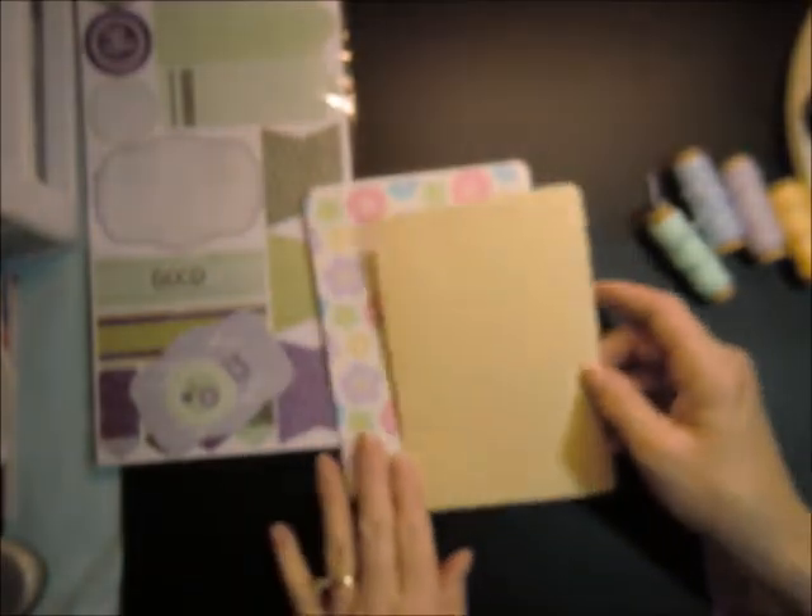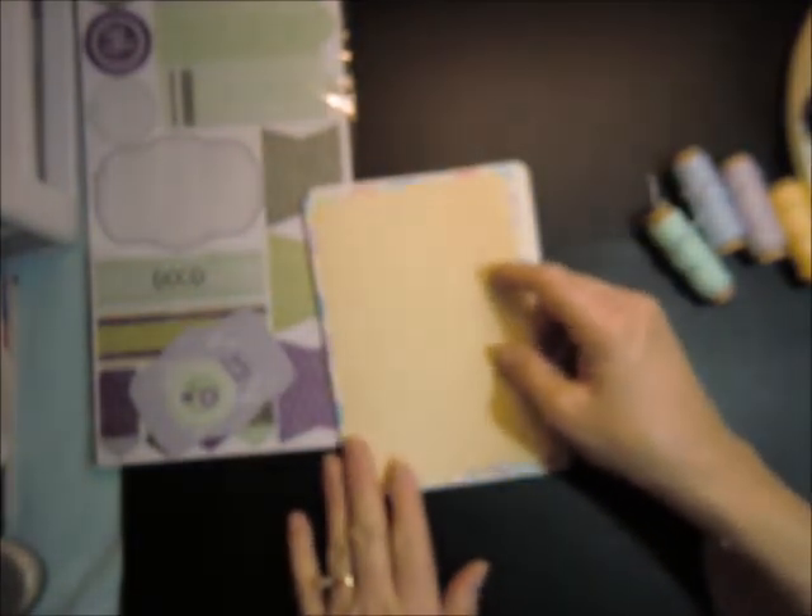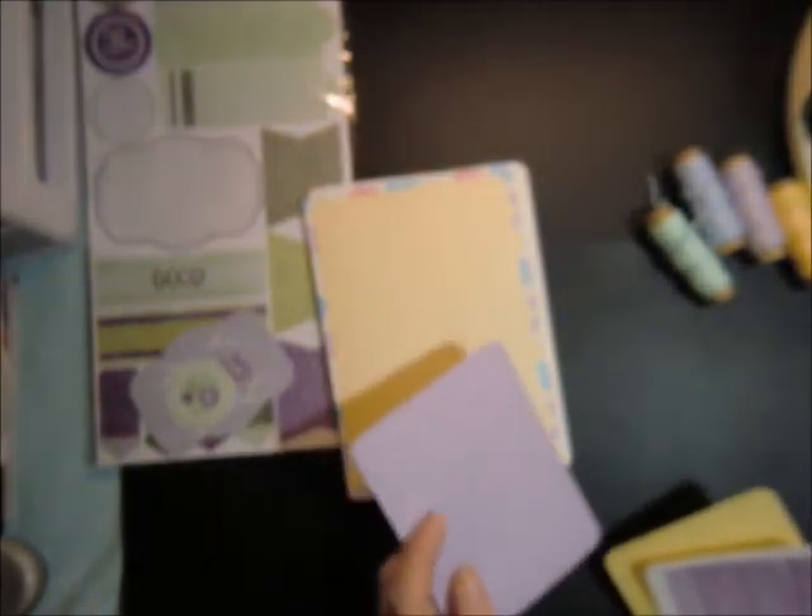Then on the outside, I cut the same yellow — it's 4½ by 6½. And then the next one is 3⅞ by 5¼. And then the next one is 3⅝ by 5.